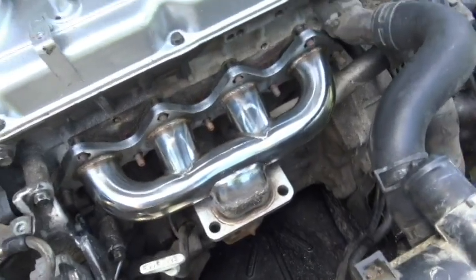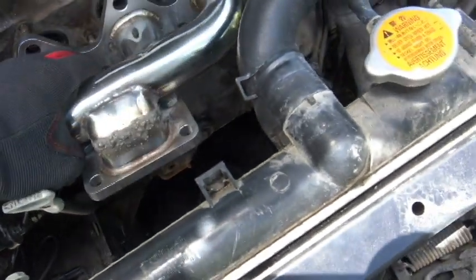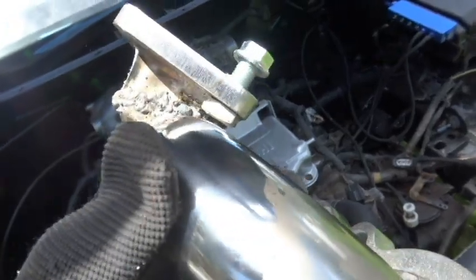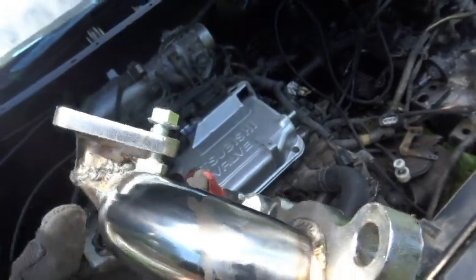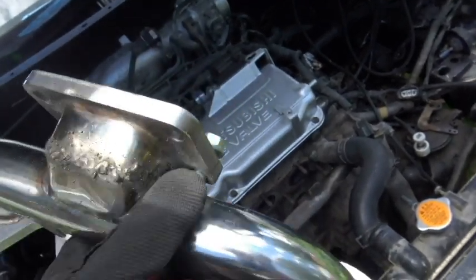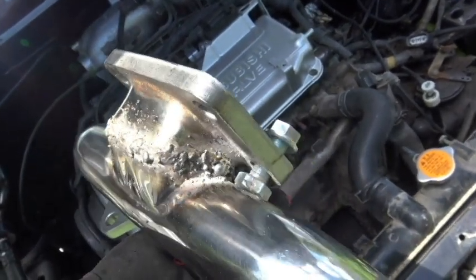I also forgot to mention the turbo manifold — it was left inside the engine bay. I had to make a modification to it because it was at a 45-degree angle. I cut it off right at the weld at that angle, flipped it around to make it a 90-degree angle from the manifold, then welded it back up. You'll likely have to do the same, otherwise the turbo runs straight into the radiator.